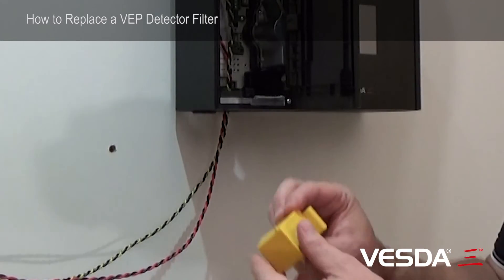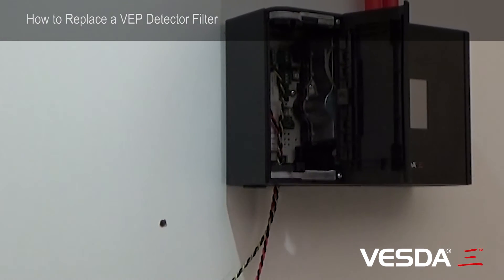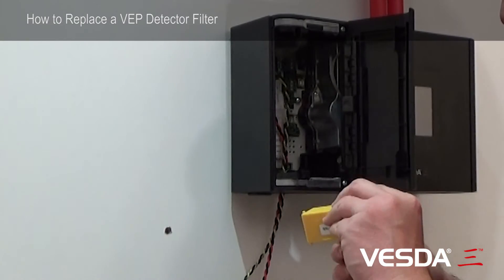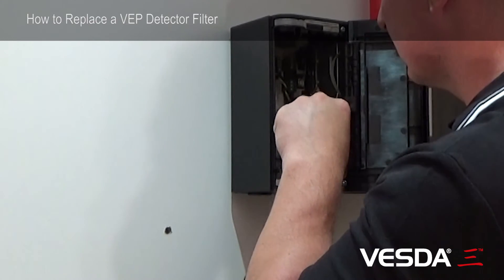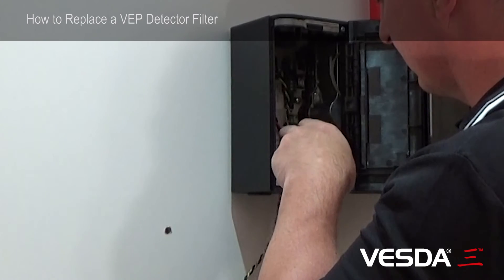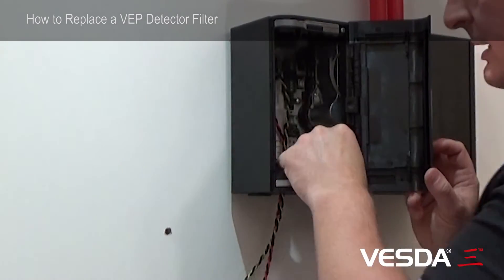The old filter is quite dirty, so I'll just get a new one. With the new filter, simply locate the hinge back into the place where it came from and push it back in.